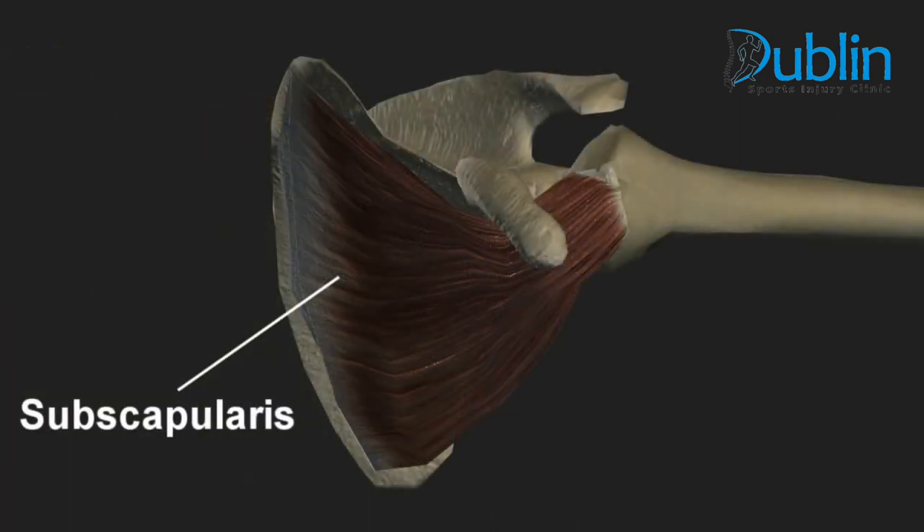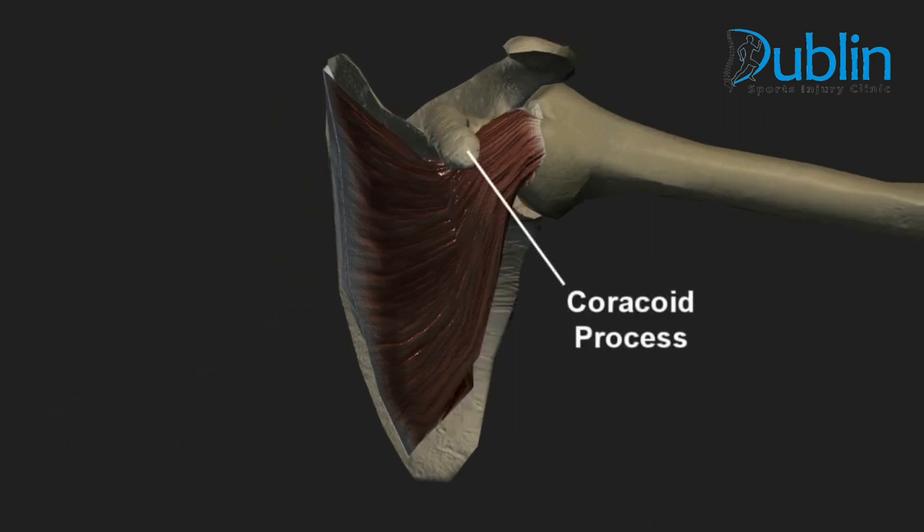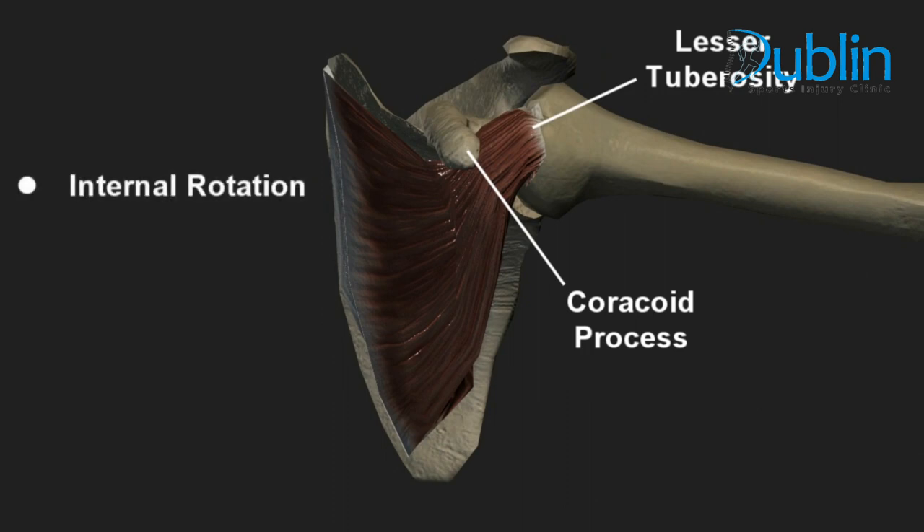The subscapularis muscle attaches underneath the scapula, and the tendon passes underneath the coracoid process and attaches to the lesser tuberosity of the humerus. The subscapularis is an internal rotator of the shoulder and helps stabilize the shoulder joint.